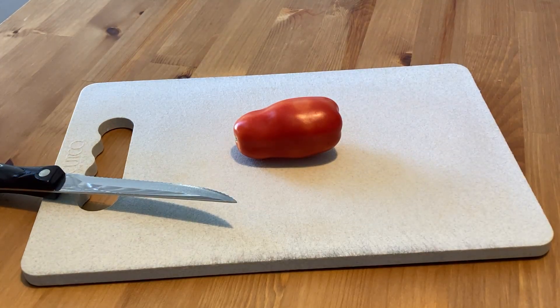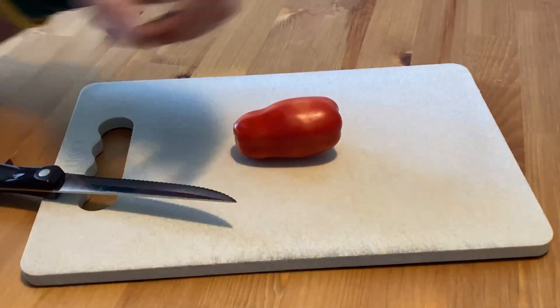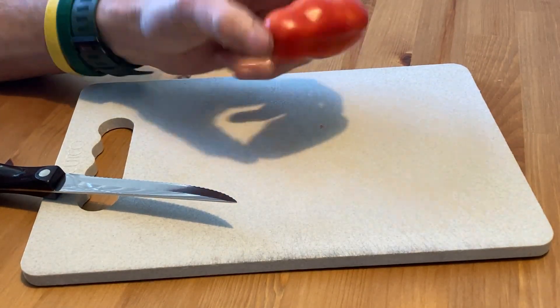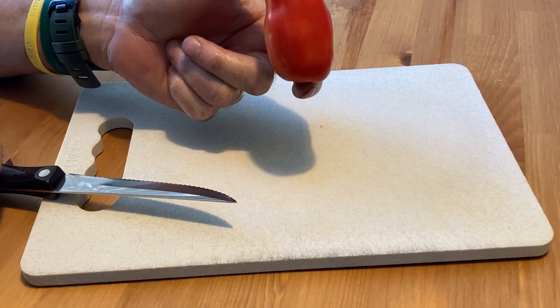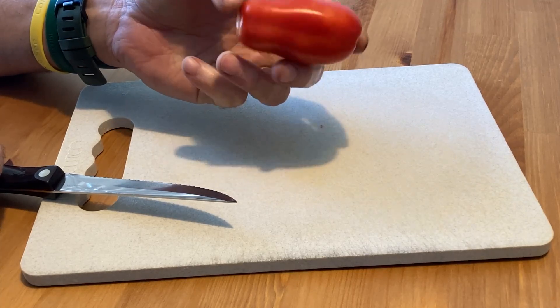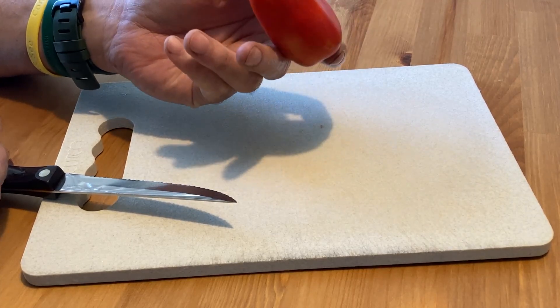Hi, thanks for joining us for a description and a taste test of a San Marzano tomato. These San Marzanos are a plum-like tomato, or aroma tomato. This one is actually a little bit on the smaller side from what I've been getting this year, but I wanted to show this one to you.